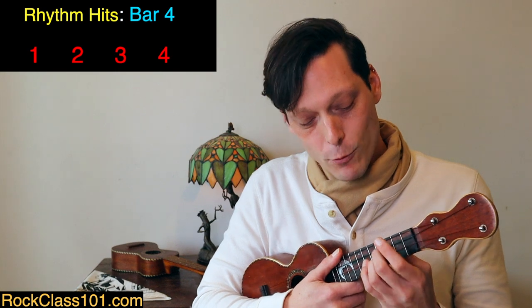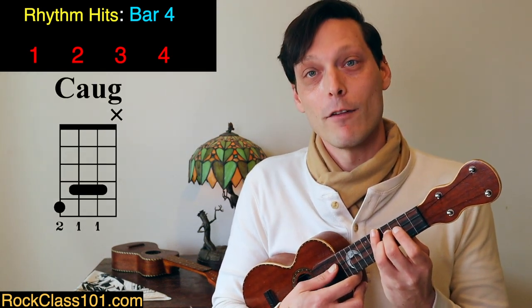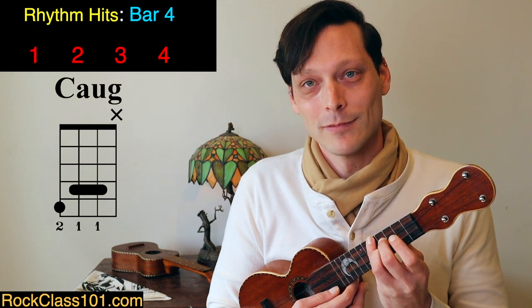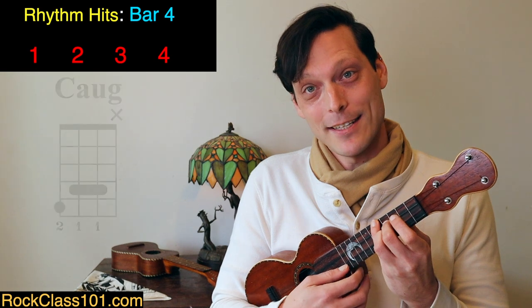The hardest voicing in the entire song is a C augmented chord in beat 3 of measure 4: frets 5, 4, 4, skipping the A string. The G sharp on the 4th fret is our melody note. After playing an open A, we jump to the C augmented, then on beat 4 play the open A string again as melody. Let's listen to these first 2 measures of the A section.